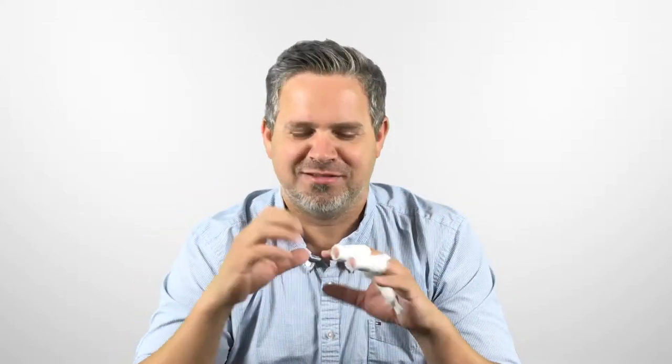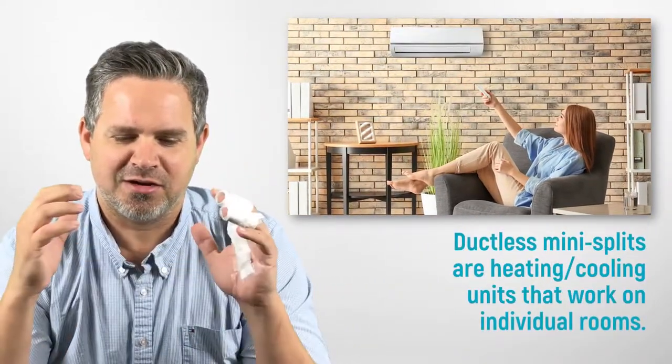Ductless air conditioning is great — it will cool your place very well — but there are some good things about it and some bad things. I recently sustained a cooking-related injury; I grabbed a hot pot, which is why I have bandages on my finger, so you'll see that in the video.